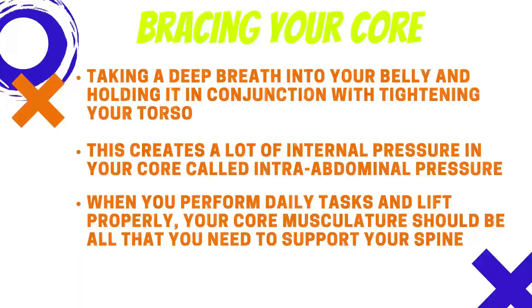Bracing your core — taking a deep breath into your belly and holding it in conjunction with tightening your torso — creates a lot of internal pressure in your core called intra-abdominal pressure. When you perform daily tasks and lifts properly,